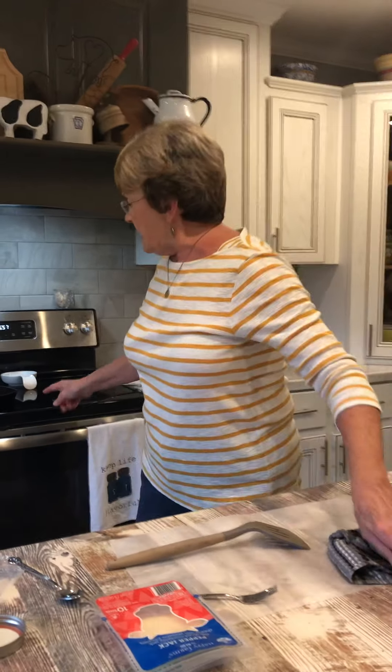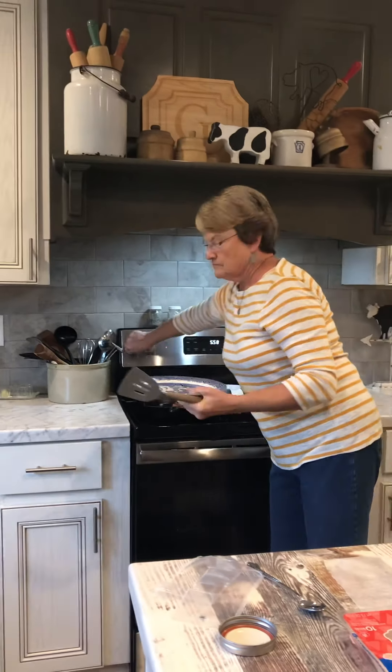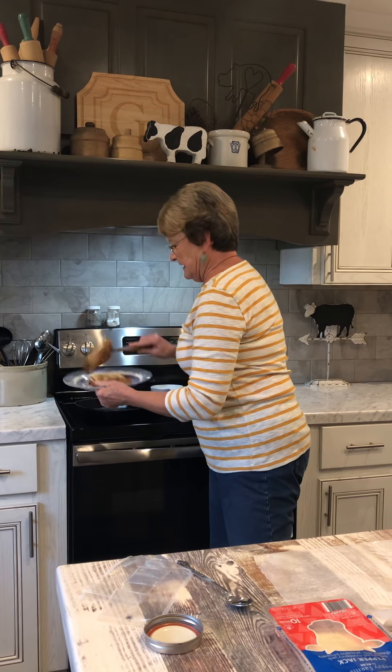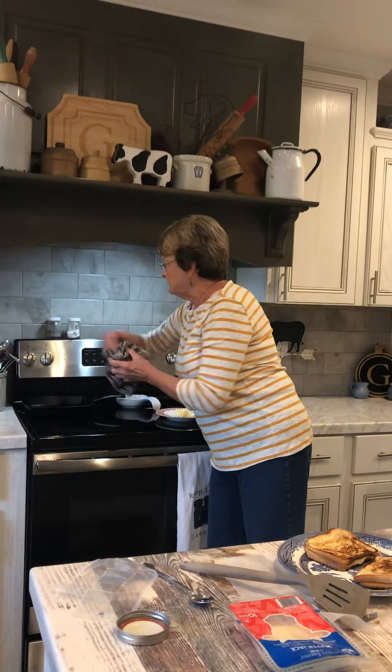I think what we're going to do with this tonight is I'm going to half them and Harold will have one of the jalapeño pineapple jelly grilled cheese. And I'll have a half and then he'll have one of the pear preserves ones. It is a quick meal, especially if you had soup or something to go with it. But we have some salad in the refrigerator, so we're going to have a grilled cheese and a salad tonight.